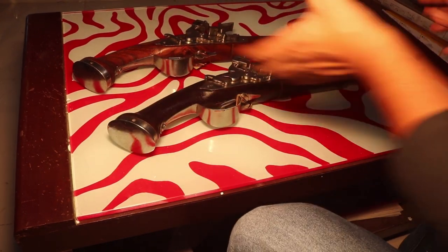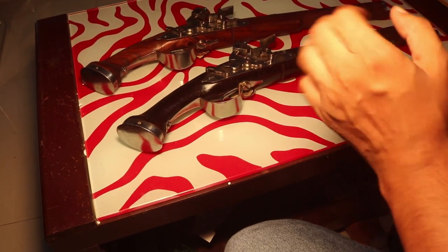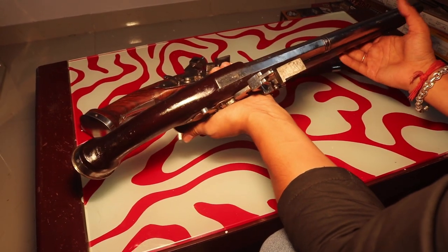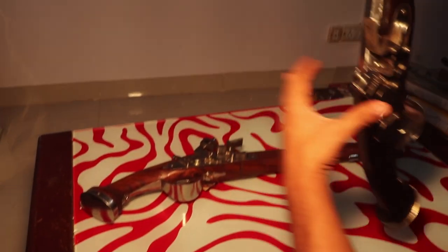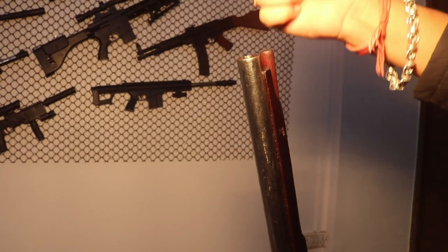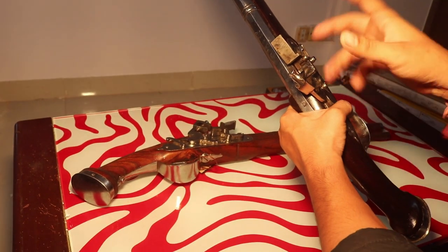This gun's name is Flintlock or Dog Lock Muzzle Loading replica firearm. This replica is non-working — it does not work — but it is made in such a way that it looks just like the real one. If you don't know what muzzle loading is: these are the guns where you fill the muzzle, put in the BB's, load it with a stick, and then fire. But this one is non-firing.